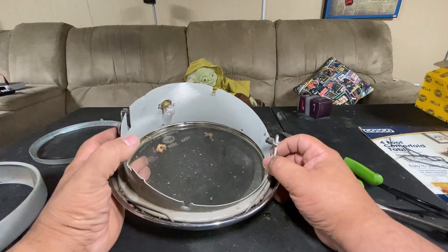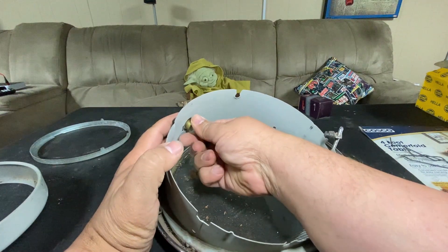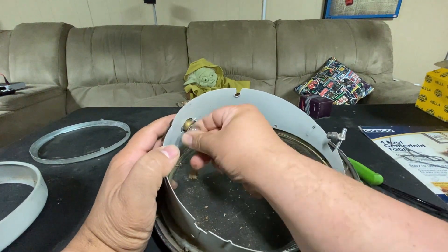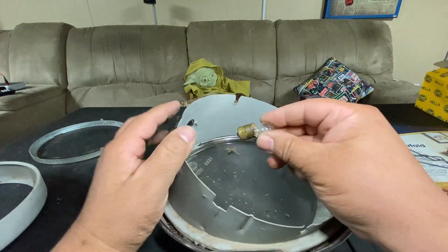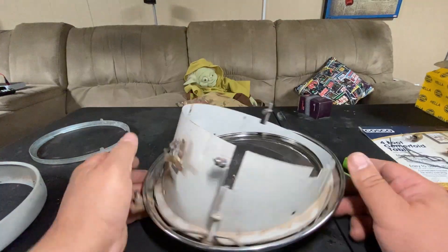Okay, we're down to this point. I'm going to take this light bulb out — just press down and twist. Be careful because sometimes these things break — and just like that, it broke. Be careful, these can be sharp and will cut you.